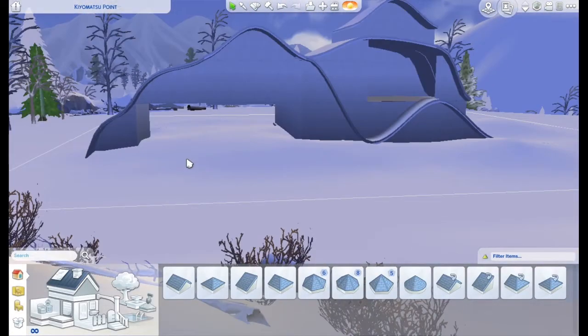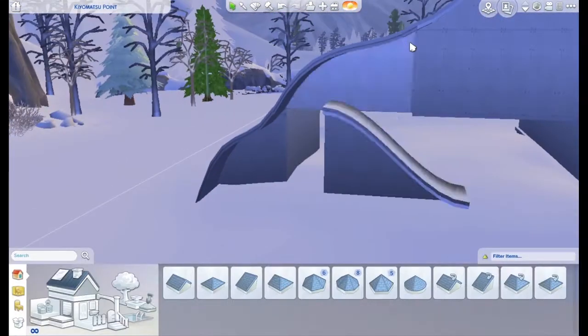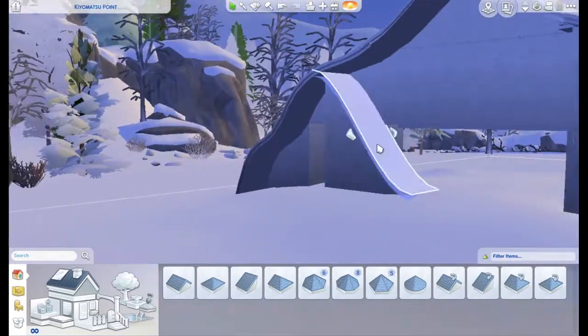Typically I would take away all this roofing, but I think this is what really makes the build and makes it special. So I left it all in so you can kind of see my process and what I did.